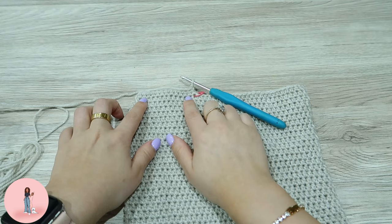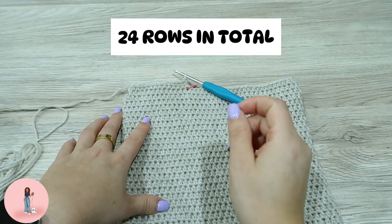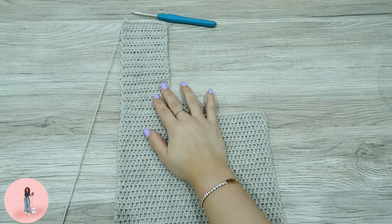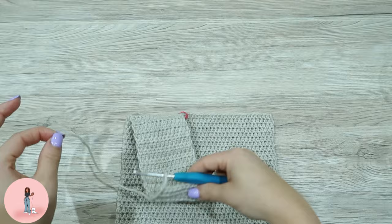I'll put on screen how many rows we're going to do. After you've done your 24 rows it should look something like this. To fasten off, just yarn over, pull through, then cut your yarn and make sure you leave a long tail because we're going to sew it to the other side.